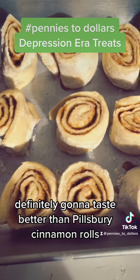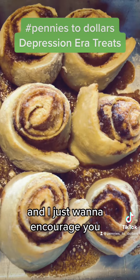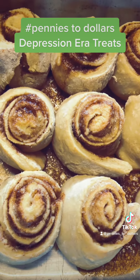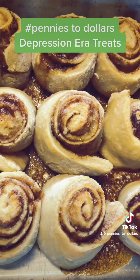Definitely going to taste better than Pillsbury cinnamon rolls. So I cooked these for probably about 30 minutes, and I just want to encourage you that whenever you feel like you don't have anything to make, you can make some simple, delicious things with just a few ingredients. I hope you enjoy.